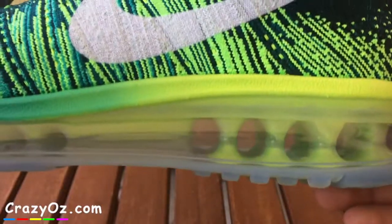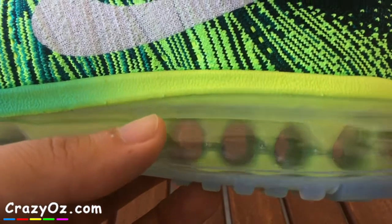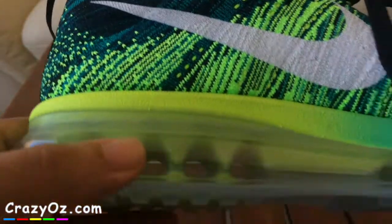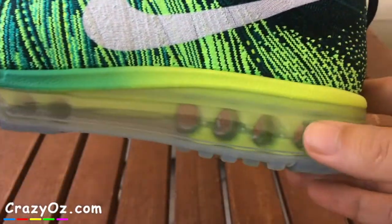I'm not sure how durable these will be — if you step on a drawing pin it might puncture them and make them pretty useless to run on, but hopefully they're quite durable. It's the first time I've bought trainers with a huge air bubble like this; I've had Air Max before but never with a huge air bubble like this.